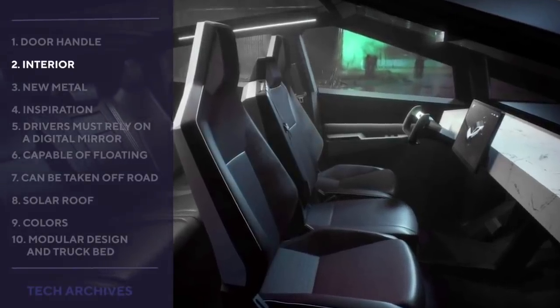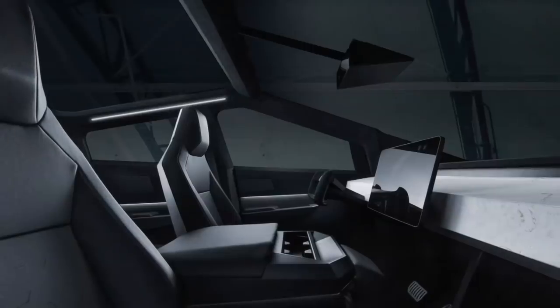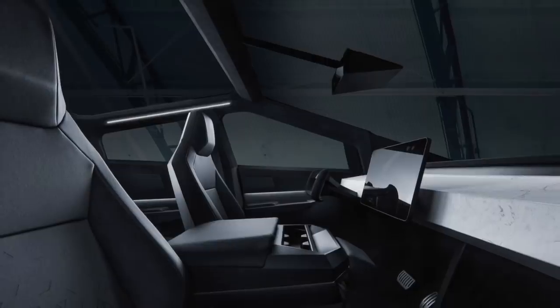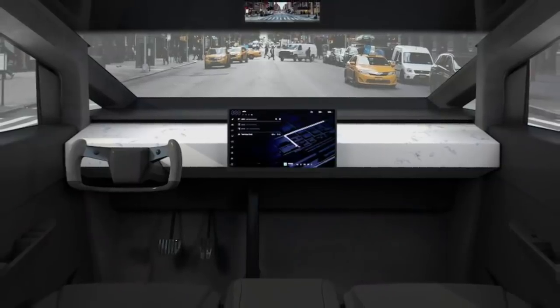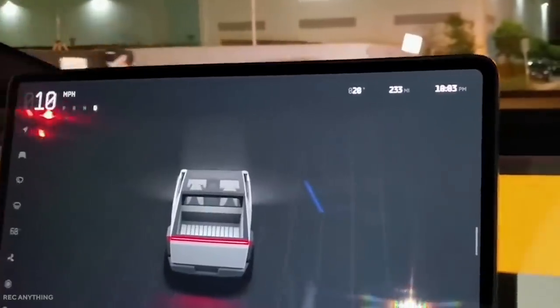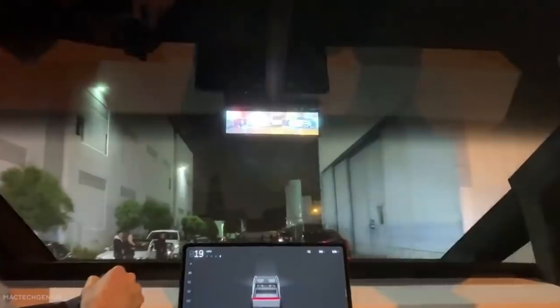Interior: Tesla already offers leather-free vegan seating surfaces on its vehicles and is turning to other sustainable resources to trim Cybertruck interiors. The dashboard is decorated with a long slab of something mimicking marble or granite, giving the interior a distinctive, organic look — an element that attracted attention because it's in contrast with the raw industrial look of the vehicle's outer shell. Detractors think the utilitarian design looks ugly and unfinished, while supporters love the iconoclastic, multangular form.